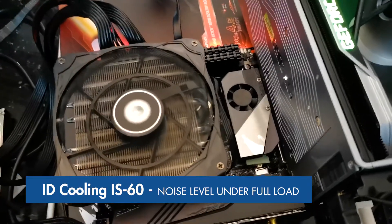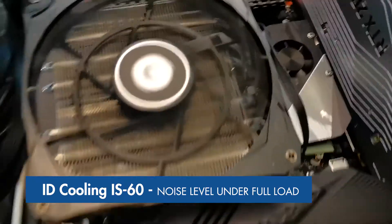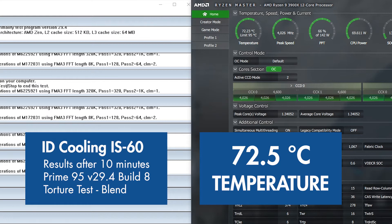Right off the bat, the IS60 is very quiet — I have to put my ear right up to it to hear anything. On the same Prime95 blend test, the IS60 temperature came in slightly higher at between 72 and 73 degrees. Imagine a cooler double the size cooling a 12-core CPU at very low noise levels — the IS60 achieves that while being extremely affordable. Some credit is definitely due here.